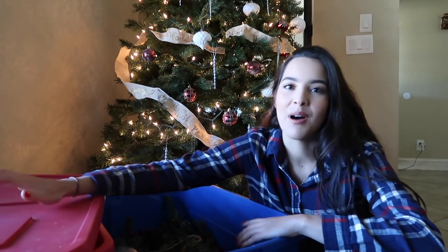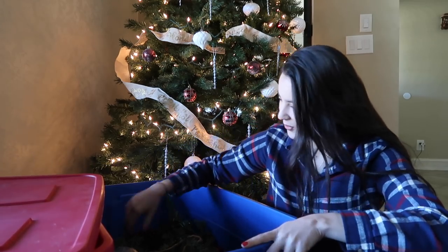I look so white right now. I don't know what's going on with the lighting, but I look like a ghost. Anyway, here I have my boxes where I keep my Christmas stuff. They're mostly empty because we've decorated a lot, but there are some things in here that I think I could use on the horses. So let's go ahead and go through it.